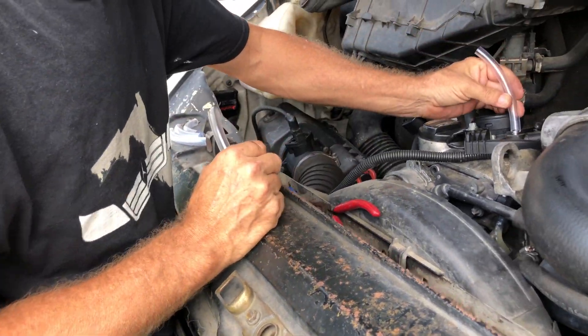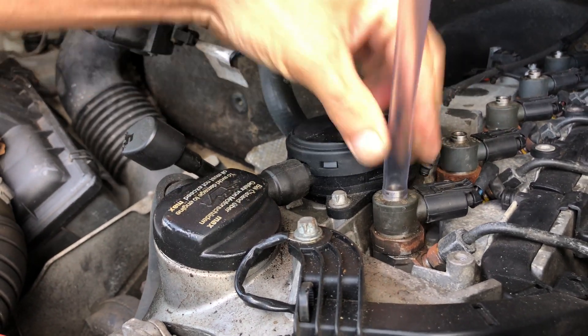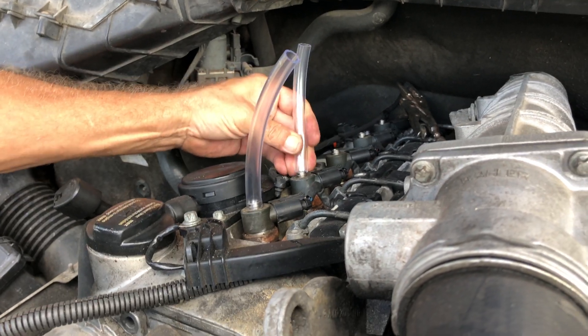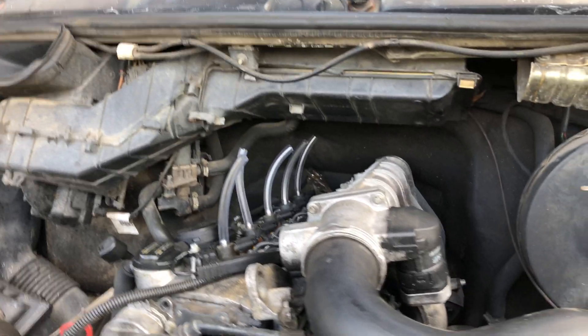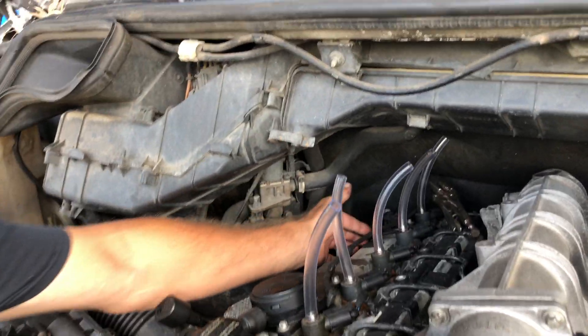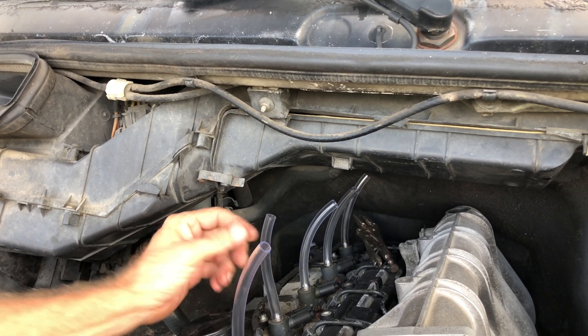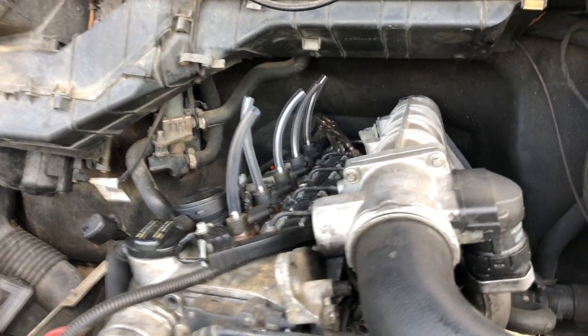Now we're going to just push that on to each one of those injectors like so. Double check: we've got the fuel clamped off, we've got the start disabled, and we've got a hose on all five injectors. So we're going to turn it over for 10 to 15 seconds.